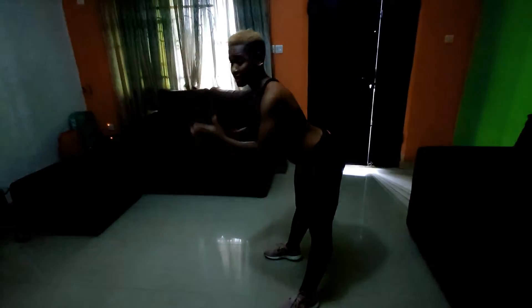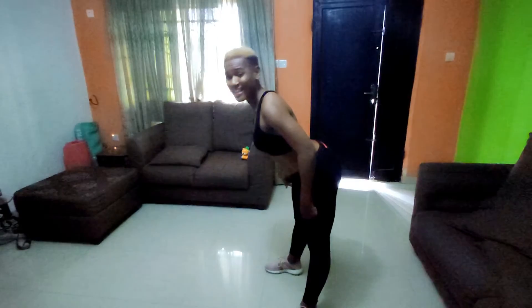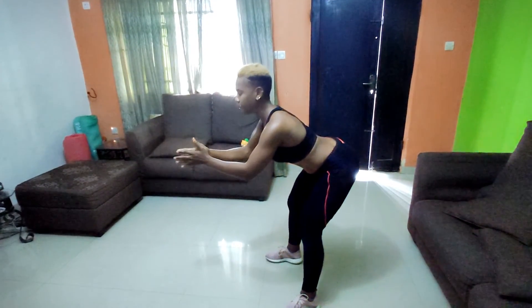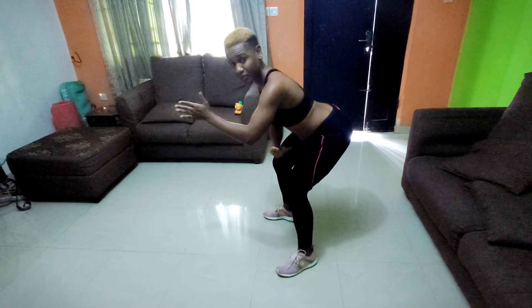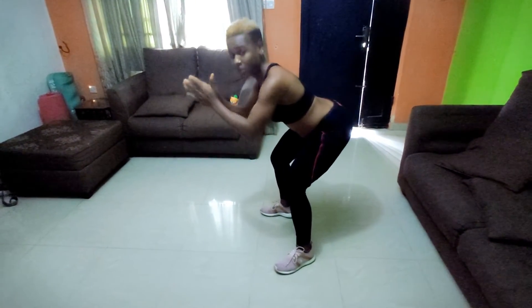When you push your hips back to the limit and you can't push anymore, that is when you start bending your knee. Gradually bend the knee down. When you start experiencing resistance in your muscles — when your muscles start resisting — it means you've gone as low as you can, and that is when you start standing up again.